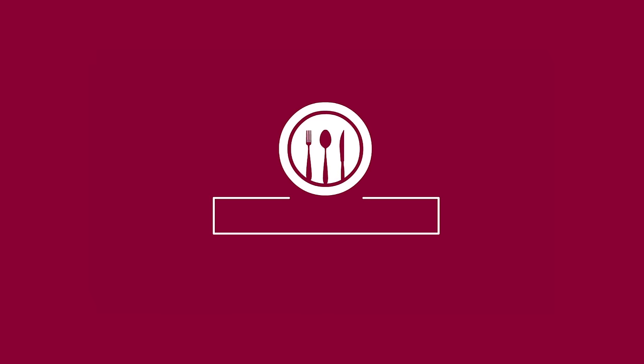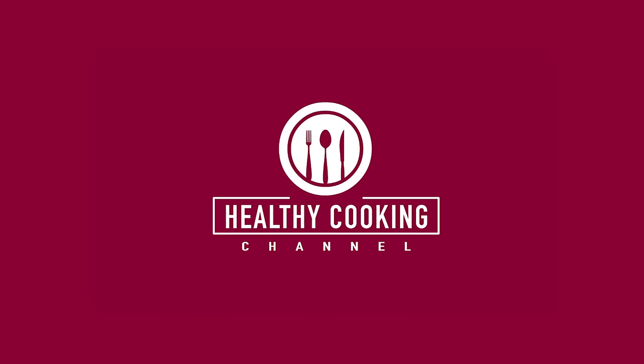Hi Viewers! Welcome to Healthy Cooking Channel! This is our channel. If you subscribe to Healthy Cooking Channel, please click on the bell icon.